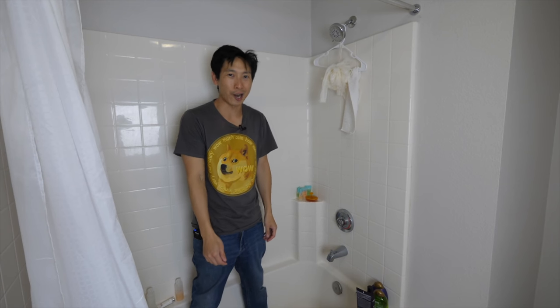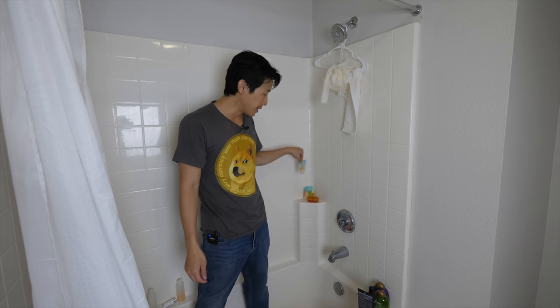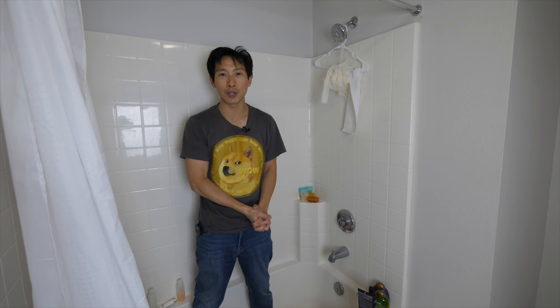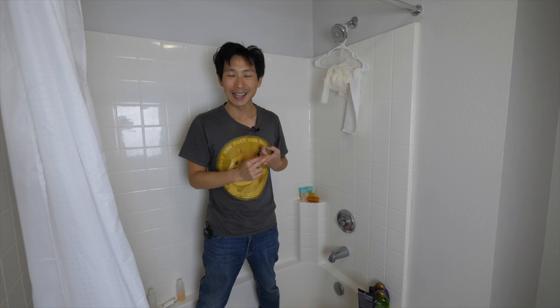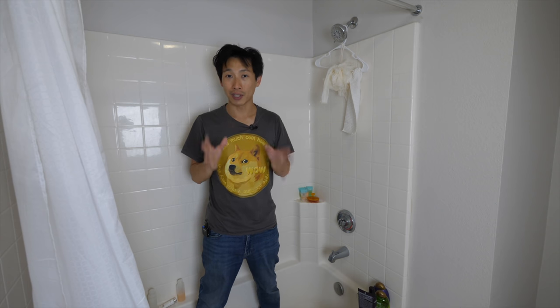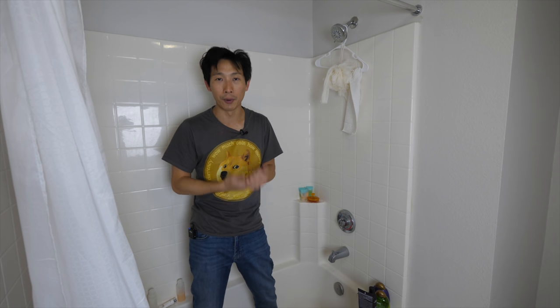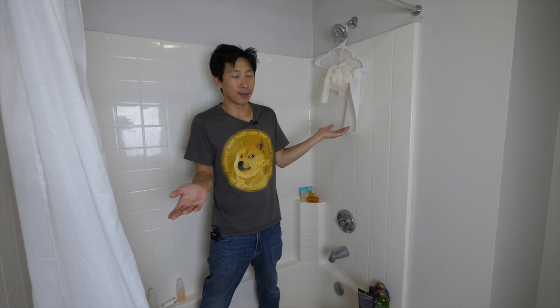I'm back in the shower, and I have shampoo and conditioner samples that have been sitting here for about a month. How come they last so long? Because I only wash my hair about once a week. The rest of the time I just rinse it with water. Washing your hair less is a lot healthier for your scalp — your scalp will adjust after about two weeks. If you wash once a week instead of daily, your shampoo and conditioner lasts seven times as long. This could save you enough to practically retire.